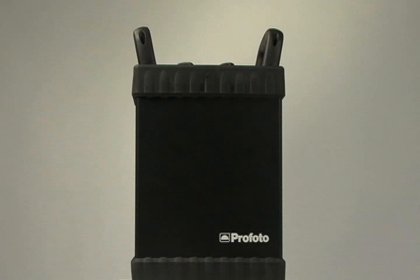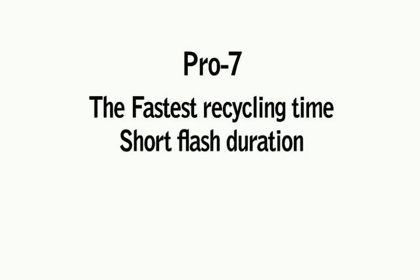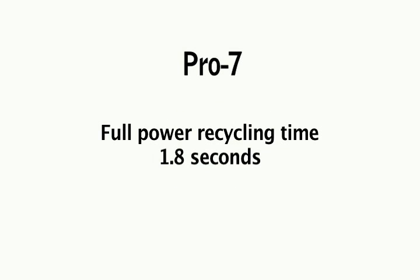The first logical question is how the new pack compares with the Pro 7. Pro 7 is well known for having the fastest recycling time, shortest flash duration, and the ultimate in consistency. Recycling time on Pro 7 at full power is 1.8 seconds. Pro 8 is half that — 0.9 seconds. It's amazing when you think about it. Pro 8 can keep up with the fastest digital cameras available today at 20 frames per second.